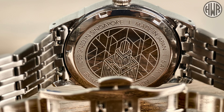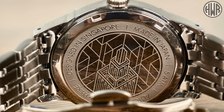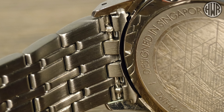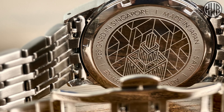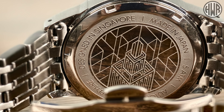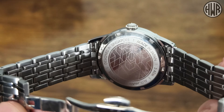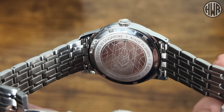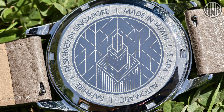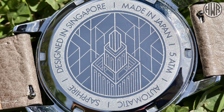When it comes to the caseback, we've got a really nice art deco style design - I think it's supposed to represent the Empire State Building. You can also see we have a quick release on the bracelet, which is a nice touch. The caseback specs show designed in Singapore, made in Japan, and they inspect them again in Singapore before shipping. We've got 50-meter water resistance, automatic movement, sapphire crystal, and a screw-down caseback.